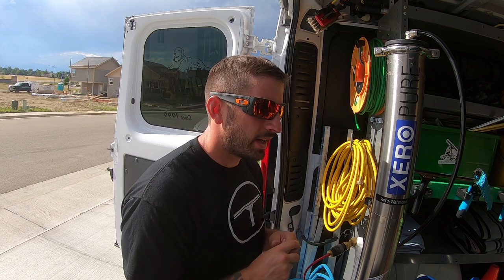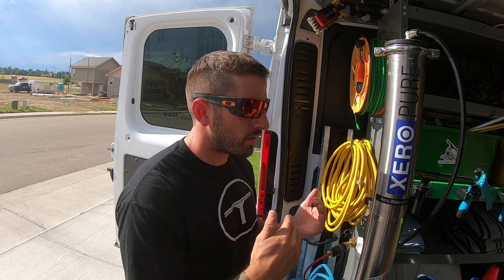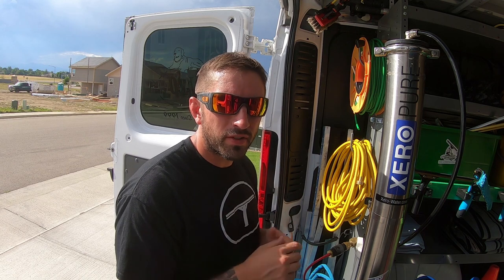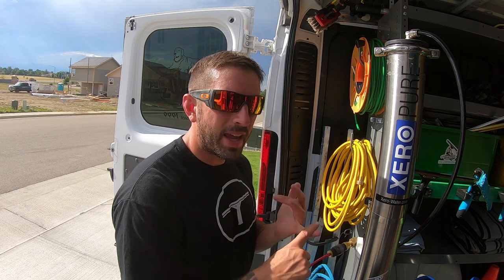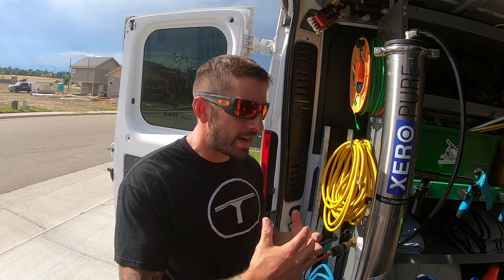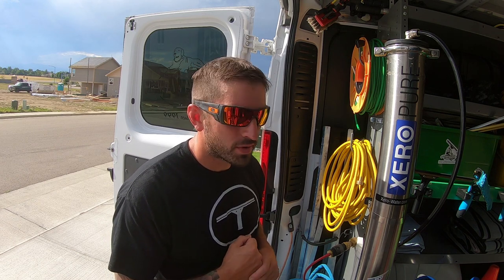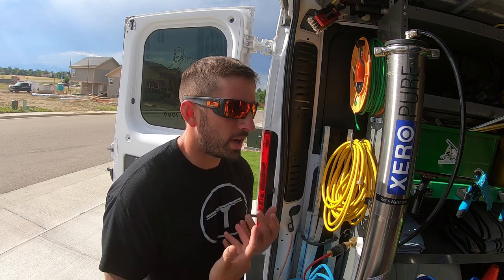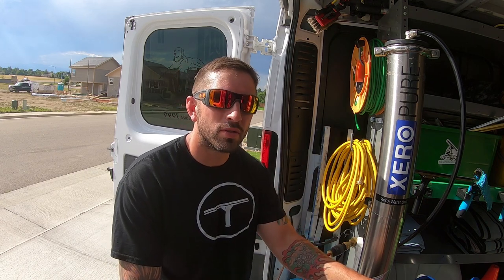I hope this video has helped you know which accessories you need for your water-fed pole. It was better for me to walk through the van and show you what I have here. If you have any questions, comment below, and if you have tips for others, please share them as well. Van-mounted systems are popular, especially in the UK, but are not absolutely necessary. I find it easy to just set up at any job the way I've done it. All these products you can find at WindowCleaningResource or WindowCleaning.com.